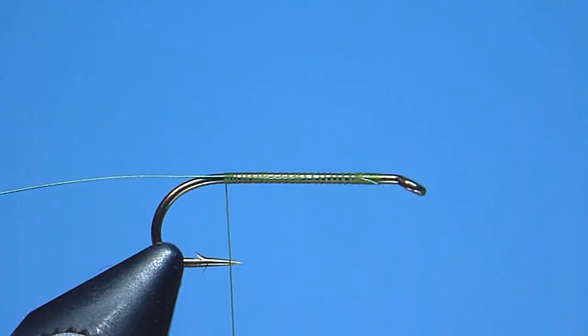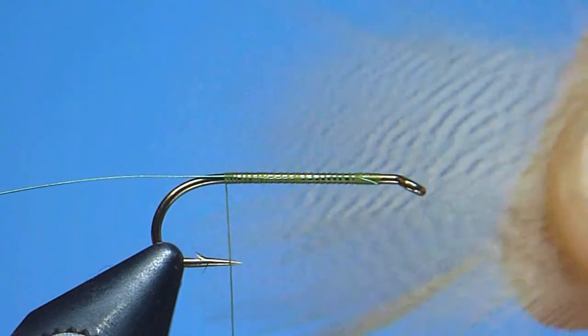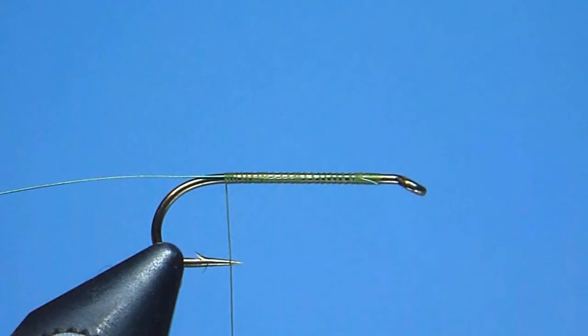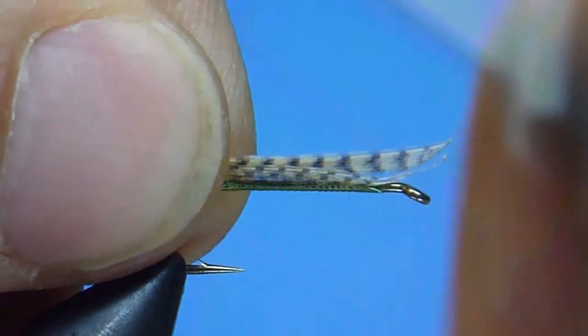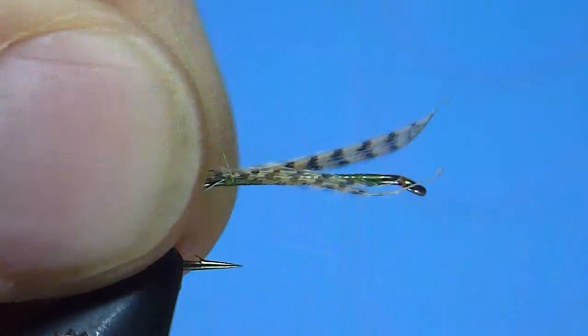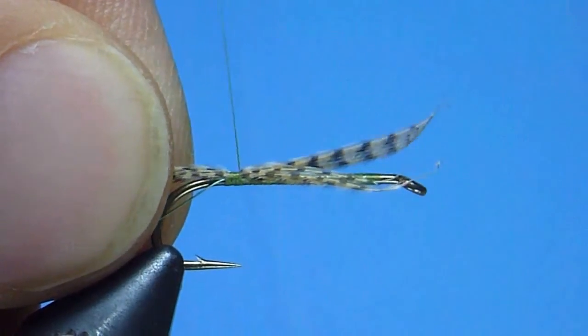Next, to create the fly's tail, we'll grab a lemon barred wood duck feather and pull from it a nice small sparse even-tipped bunch. We'll pre-measure the fibers so that they roughly equal the hook shank's length, and once satisfied, we'll go ahead and tie our tail squarely in place at the hook's rear using a few well-placed tight turns of thread.